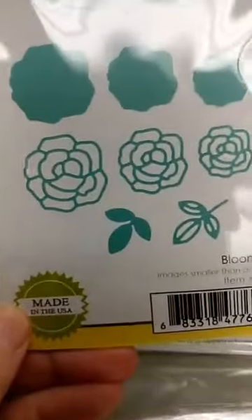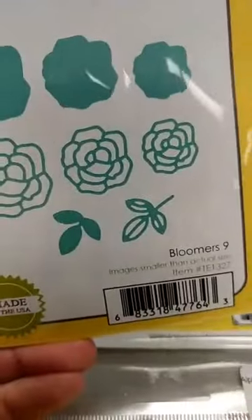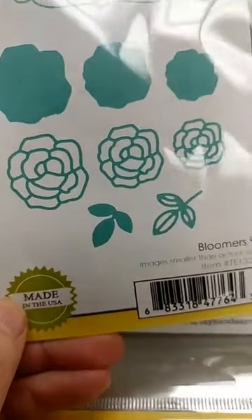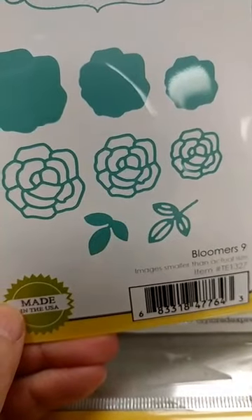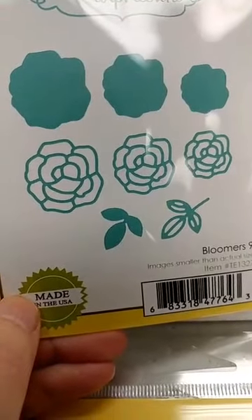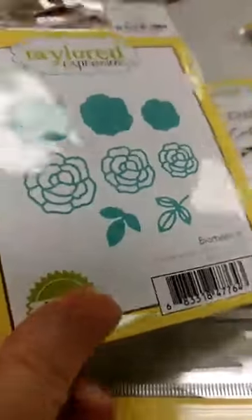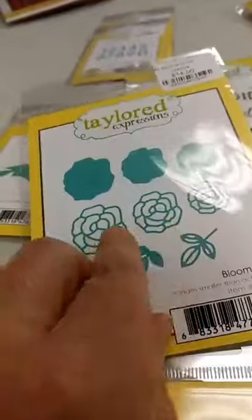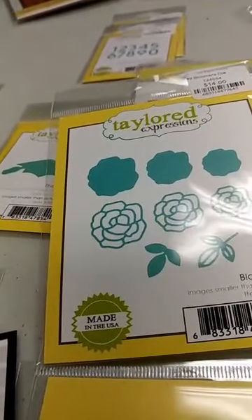That class is next week. Another one that we got back in is the Bloomer's 9 die — this goes with the Framed Roses cutting plate, which we have. There were also a couple of new script dies that work with the Framed Roses cutting plate: the Mr. and Mrs. and the Happy. So we have all those in, and I wanted to get these roses back in as well.